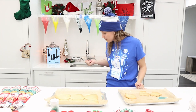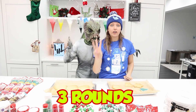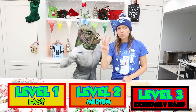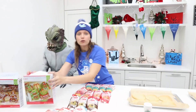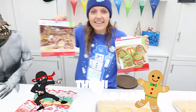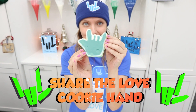Pond Monster, that's your turn to come up. With the Pond Monster, for today's challenge, there will be three rounds of cookie decorating. Level one will be easy, level two will be medium, and level three will be extremely hard. Each round, we only get to pick three icing colors to use. So level one will be the ugly Christmas sweater, level two will be the ninja gingerbread men, and level three — you won't believe it — is the Share the Love cookie hand.